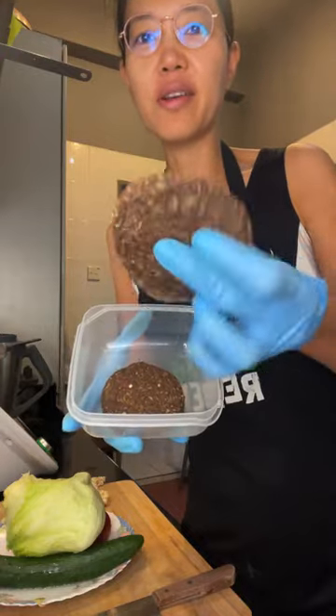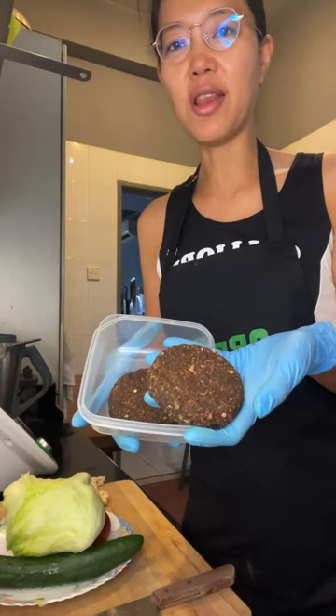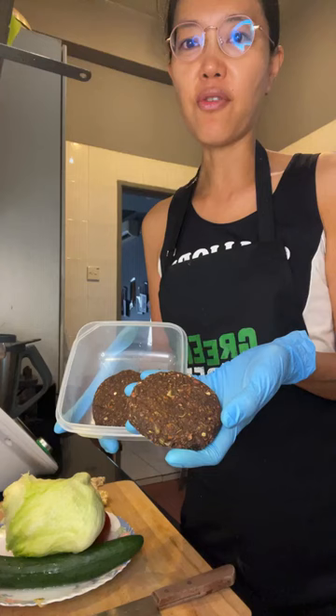These are raw vegan burgers which are nut-free, so I'm going to be having them for lunch. I'm going to assemble them and I thought I'd just come on live to show you. It's a recipe from the Ultimate Raw Vegan Bundle — this is actually from Make It Raw 2 by Chef AJ and Melissa of Raw Food Romance.